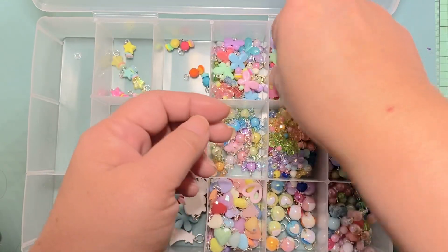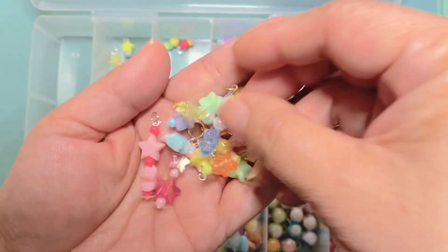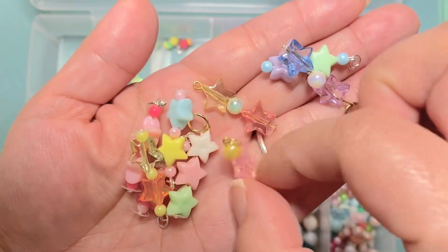This one here is all the different star dangles. I think these came out really cute — I just did different color combinations.